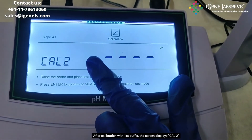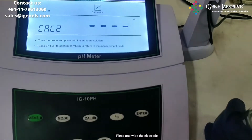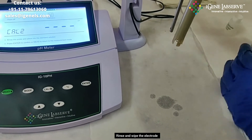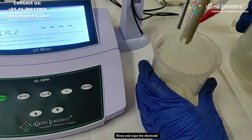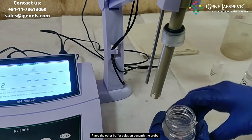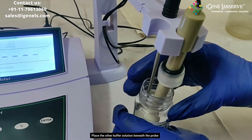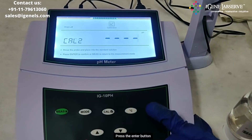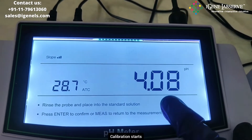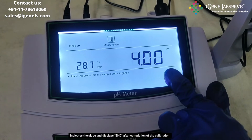After calibration with the first buffer, it automatically enters the second calibration step. Remove the electrodes and wash them again using the wash bottle, then wipe them. Take the second buffer solution and place the probes in it, then press the enter button again. It automatically detects the buffer solution and begins calibration. The display then shows the slope value and indicates 'end', meaning calibration is now completed.